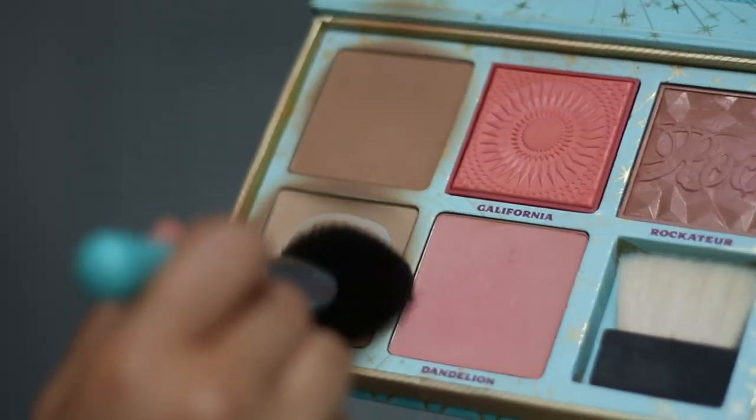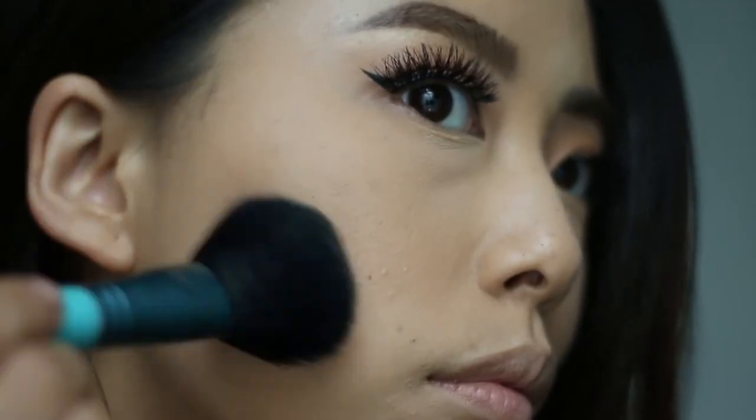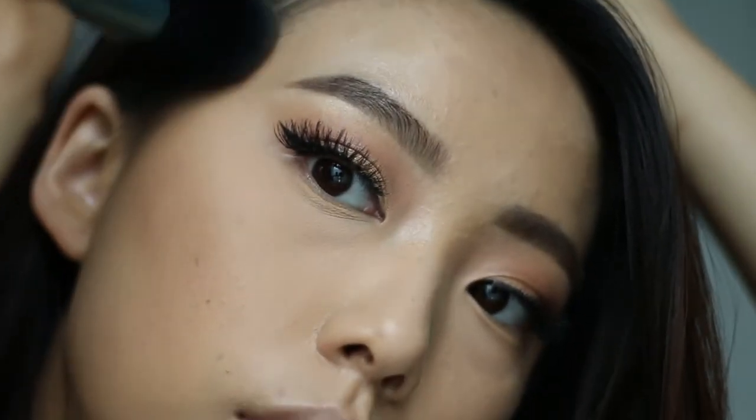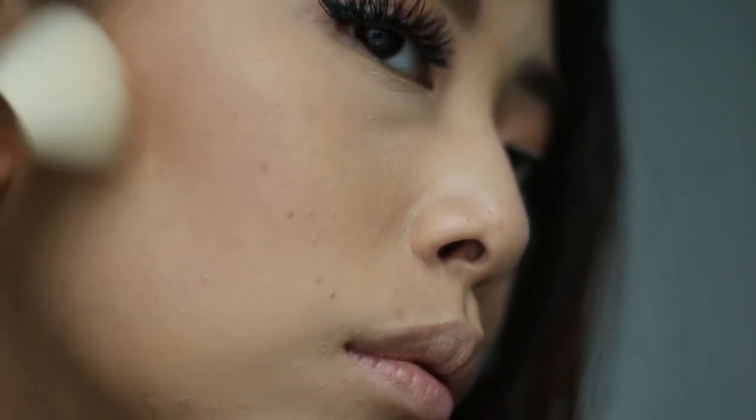Now let's bronze up the face with the Benefit Cheek Parade palette. I'm dipping my f30 brush in Hula Light and applying that in the hollows of my cheeks, underneath my chin, and the tops of my forehead. Then using the f40 and Hula bronzer, I'm going to contour my face in the same areas.